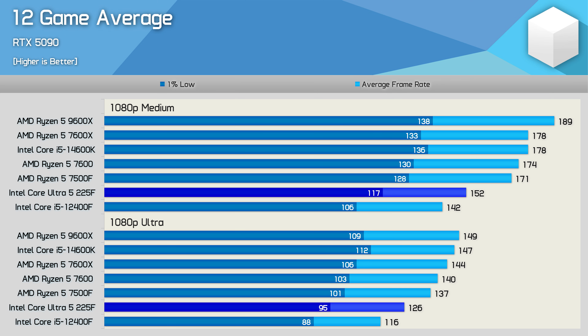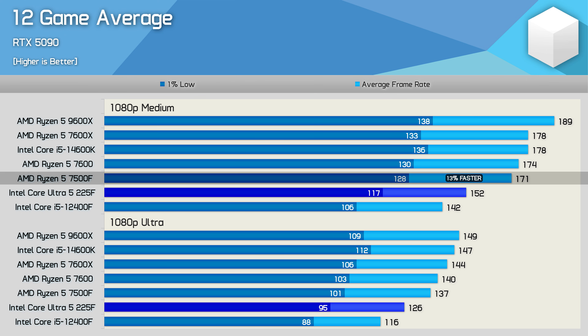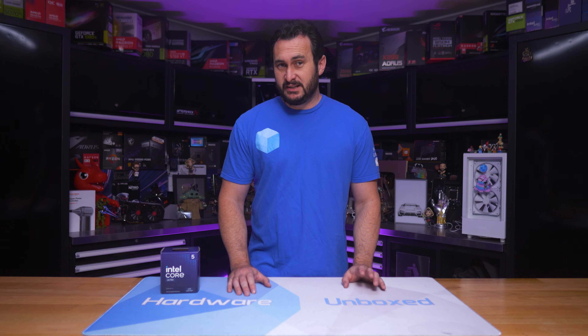Looking at the 12-game average calculated using the geometric mean, the 225F leaves a lot to be desired from a current-generation processor even at $160 US. Compared to the old 12400F we're looking at a mere 7-9% performance improvement on average depending on quality settings. The 7500F was 13% faster on medium and 9% faster on ultra. The 14600K offered 17% better performance on average, and the 9600X delivered up to 24% greater performance.